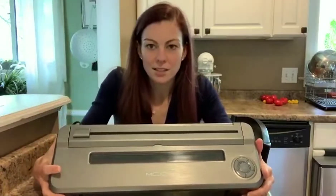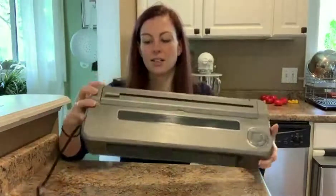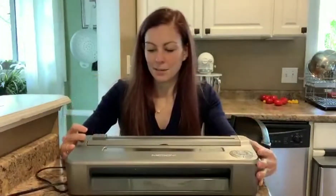The first thing you're going to do — it does come with a cord — is go ahead and plug it in and then turn it on. The on switch is on the back, so I'm just going to go ahead and flip it on.